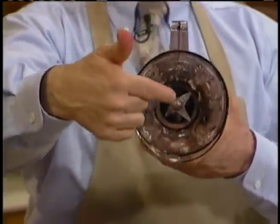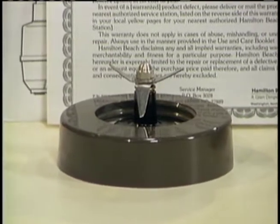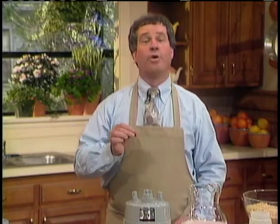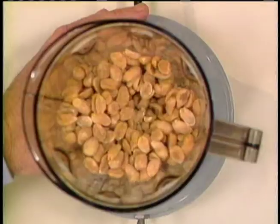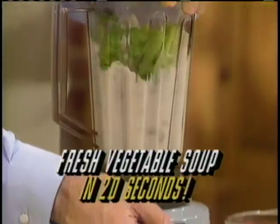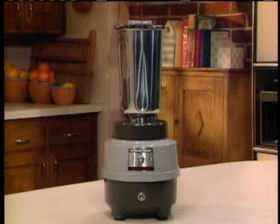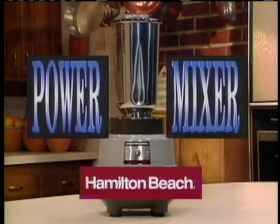We're going to tell you how you can get the commercial model power mixer — the identical one you saw demonstrated here — at a substantial savings over regular commercial prices. You too can get the machine that can make ice cubes into shaved ice in three seconds, transform hard peanuts into the creamiest peanut butter in just over a minute, puree celery stalks into cream of celery soup in 20 seconds, and open a whole new world in your own kitchen. Now it's finally available to you — the Hamilton Beach Power Mixer.